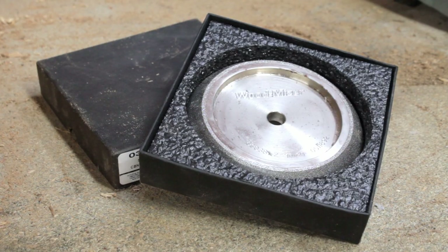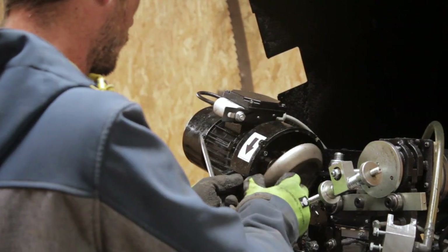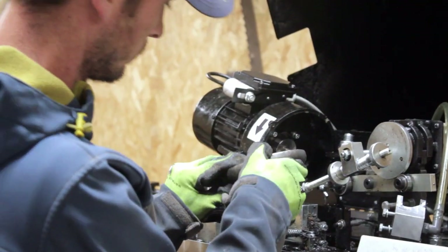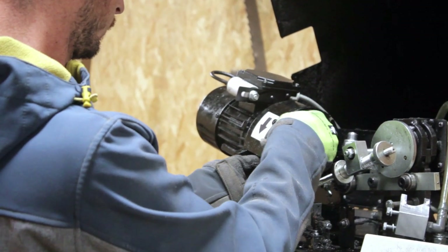The grinding wheel needs to be changed from time to time to make sure the blade is being sharpened properly, because as mentioned before, if not, it can lead to blade breakages which will lead to downtime on your mill.